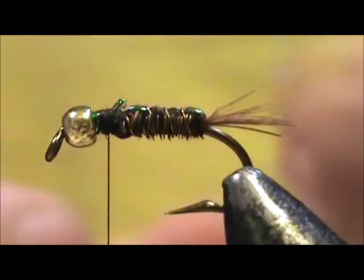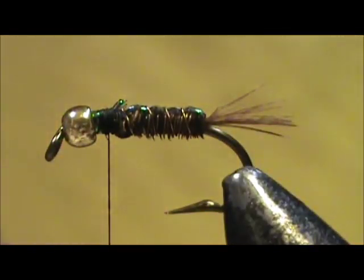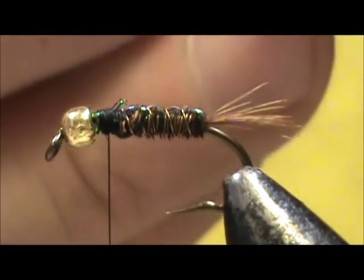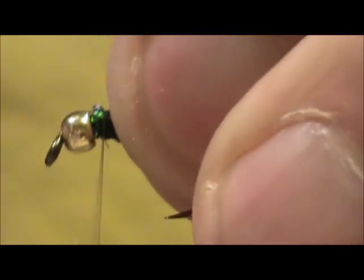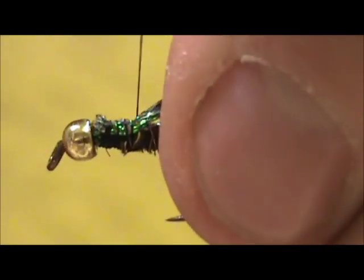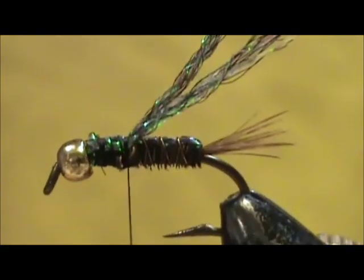I'm going to remove this, and I have a piece that is about an inch long. I'm going to fold it in half and tie that in because I want two sections — the wing case is always bigger on the nymph. I'm going to tie that down once again and bring it back to the abdomen.